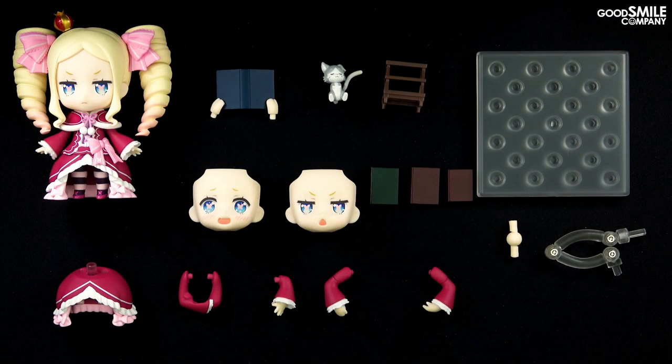Those are just a few of the different poses you can make with these parts, but with nendroid's, really your imagination is the limit. So enjoy making all kinds of poses, and if you take pictures be sure to share them with us on social media — we'd love to see them.